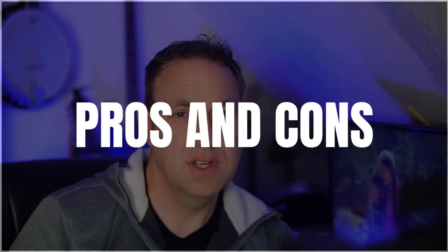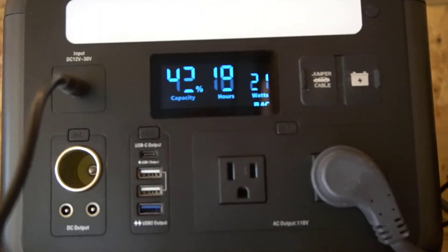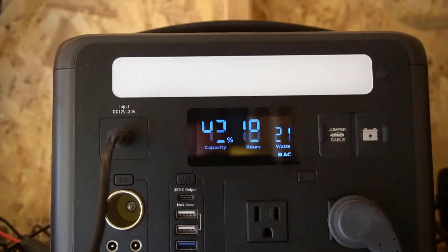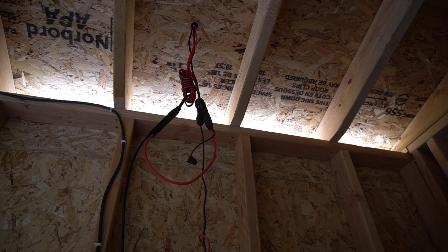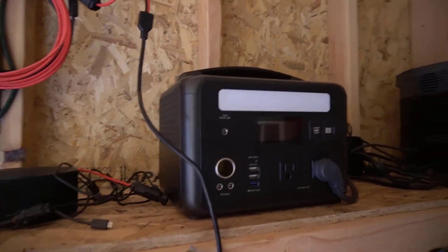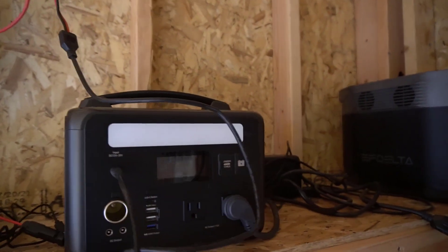Going over some of the pros and cons of this portable power station — let me start with some things that have room for improvement. For one, the display has degraded over time; there are parts of the display that don't show up very well and it's not super bright. The other thing that could use improvement is the max input, which is only 65 watts. I tried charging with two solar panels together thinking I could charge faster, but the input was too high so it didn't charge at all. The charge times are a bit slower than some other portable power stations I have.